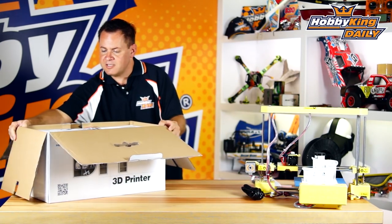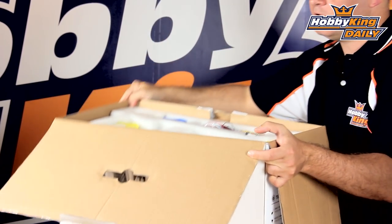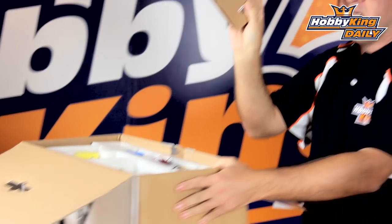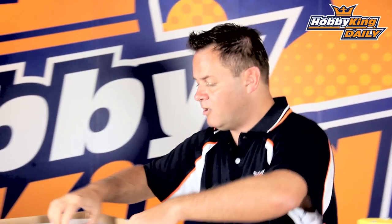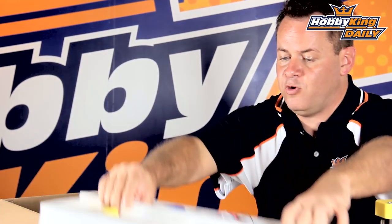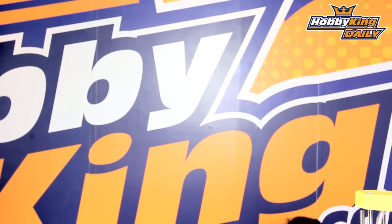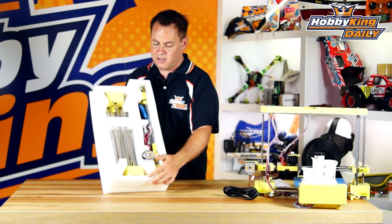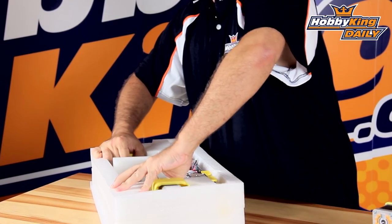I'm going to lean this up so you can see how it comes packaged, then pull out the first tray. Right over here in the corner is going to be your power supply — these are region-specific, so make sure you get the correct plug for your area. In the first tray we've got our XY axis. I'm going to pull these out — these are our two upright pillars, and they come with foam protection.